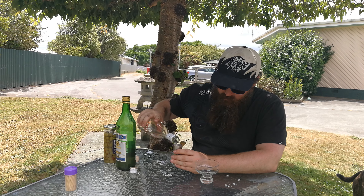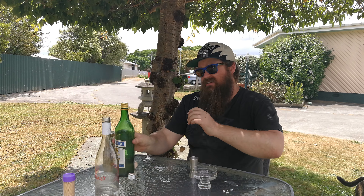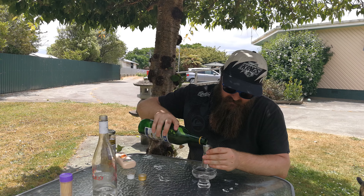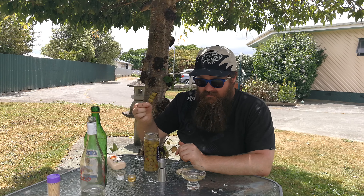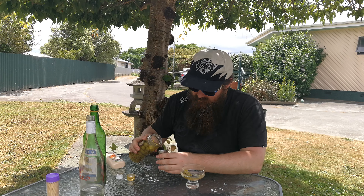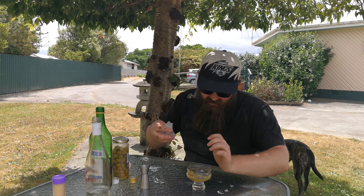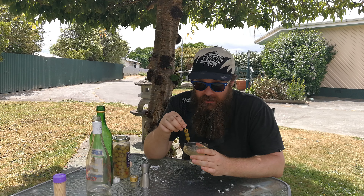So two parts basically white bourbon. This is not home distilled but it's white vermouth — one part of that. One part olive juice and an olive garnish. And because we're basically camping and I can't be bothered, I'm just going to throw some ice in the glass and mix it up. Those of you that know cocktails know that I've pretty much just made a dirty martini but with white bourbon instead of vodka or gin.